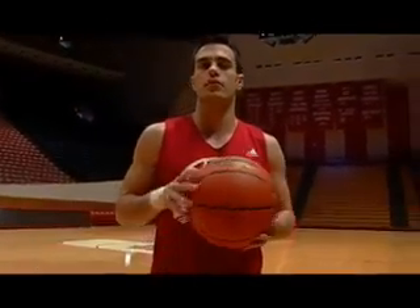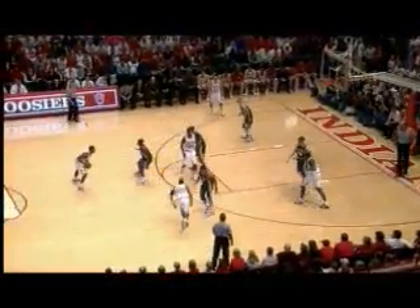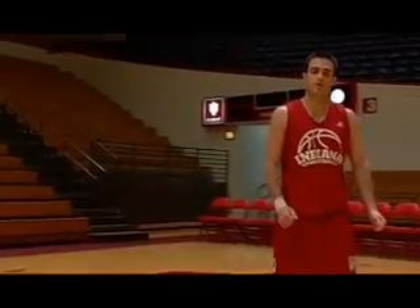Today, I'm going to be taking you through the art of taking a charge. Last year, we were playing Michigan State, and the player didn't have the ball at all. Paul Davis — we were trying to get Marco Killensworth open for a screen.